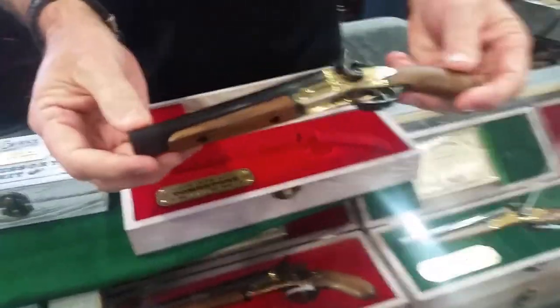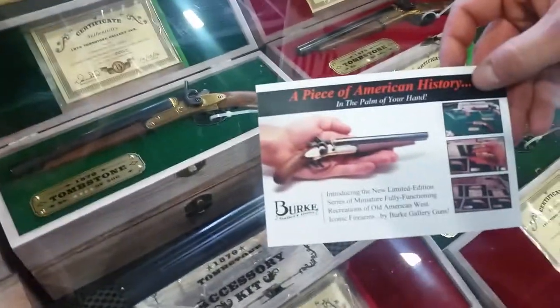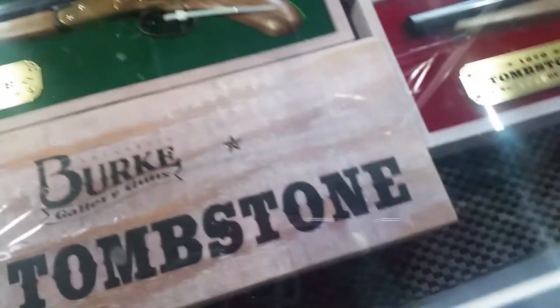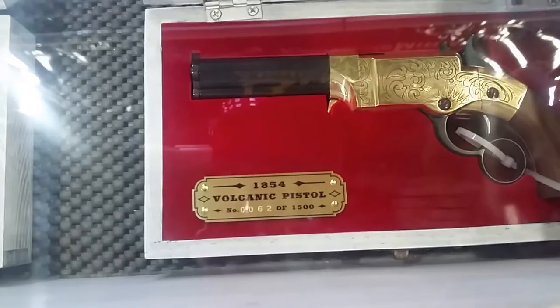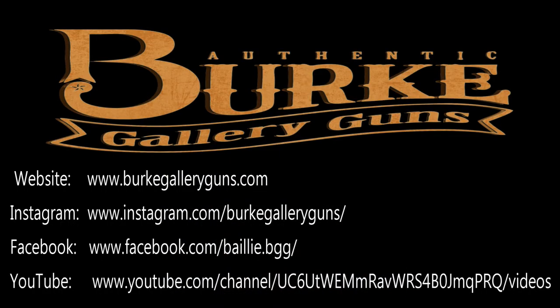The models currently available are the 1854 Volcanic and the 1879 Tombstone. Coming soon are the 1863 Lamont and the 1860 Pepper Box, which would be really awesome to see. Each one is a limited run — the Tombstone is a run of 500 and the Volcanic is a run of 1,500.